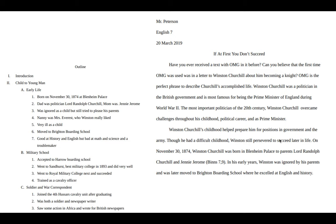Do not make a little mini chapter title for your subtopic. Instead, just make a topic sentence for the subtopic. So 'child to young man' becomes the first sentence of a body paragraph, which means the first paragraph of each subtopic has two topic sentences — one for the subtopic and one for the paragraph. This student's first subtopic 'child to man' becomes 'Winston Churchill's childhood helped prepare him for positions in government and the army.' Then the paragraph topic sentence follows, and each fact becomes a sentence.